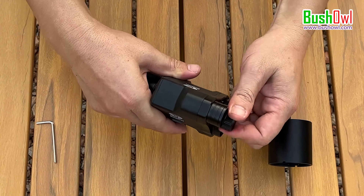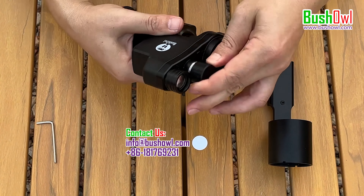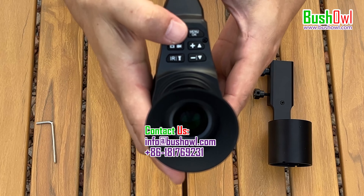Now let's turn on the Night Vision camera. There is a safety compartment to avoid the camera powering on by accident during transportation, so we should take it out first. Short press the power button to turn on the Night Vision device.